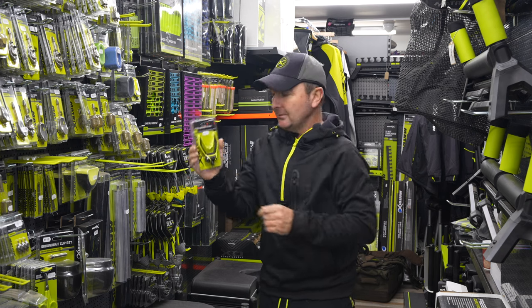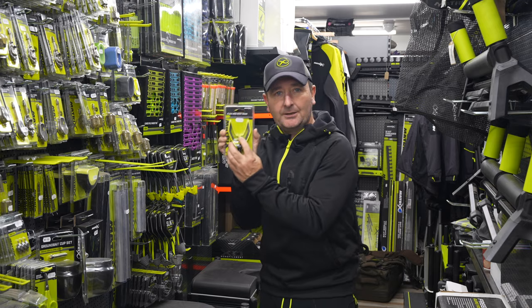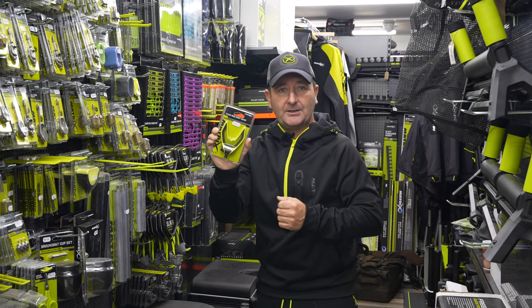It's only 10 pounds, made from a really soft material that will protect your rod. There is also a line groove in the middle of it, making it a super flexible rod rest that you can use on lots and lots of different venues.